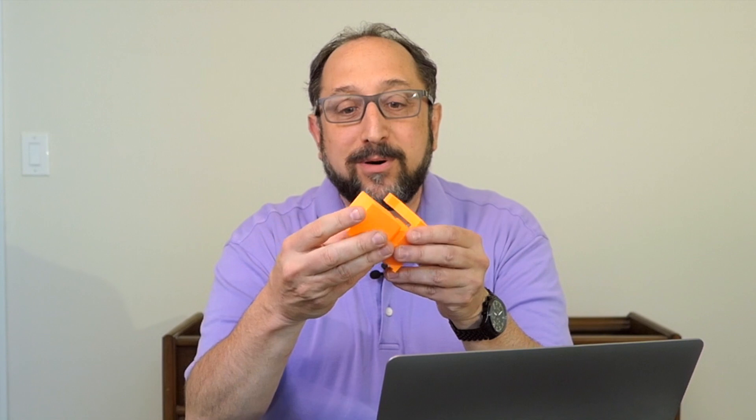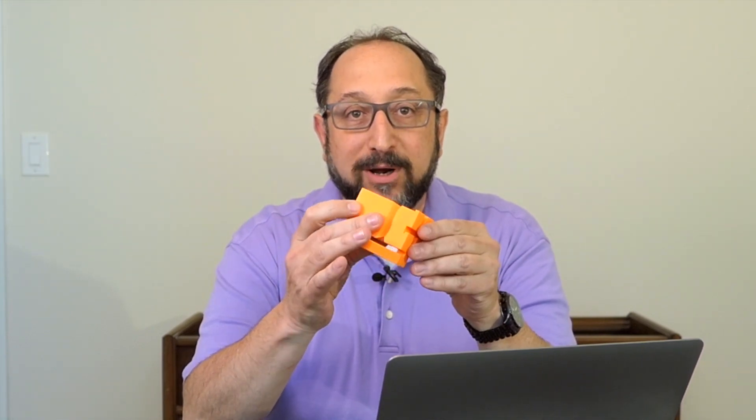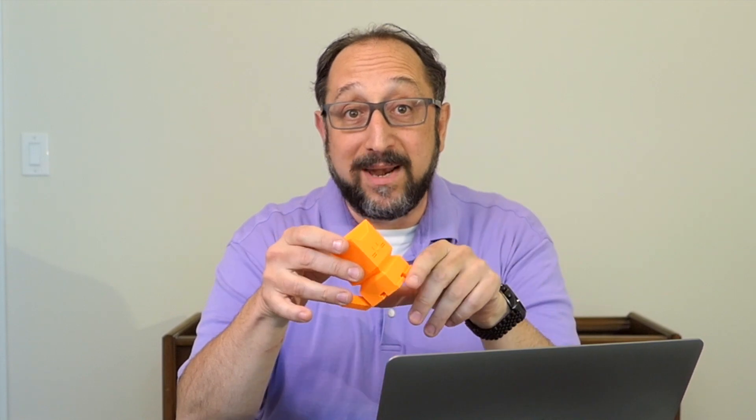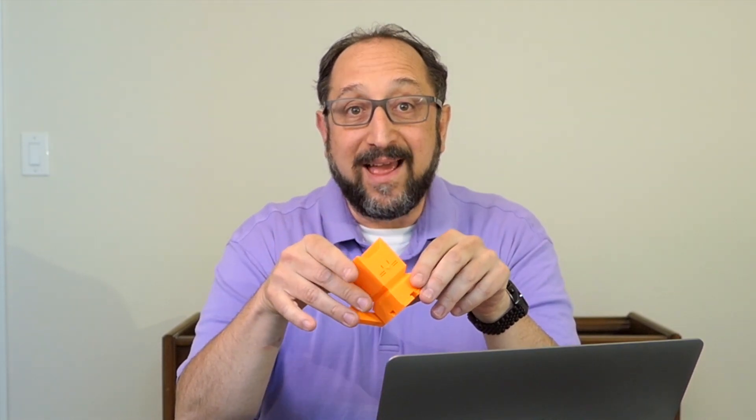Hi, this is Herb Shapiro with the Dr. Vax channel, and today we're going to learn how to turbocharge your printer — how to make it run much, much faster. I printed this beautiful calibration cap at three times normal speed, and it's a beautiful print. So stay tuned, and let's learn something together.